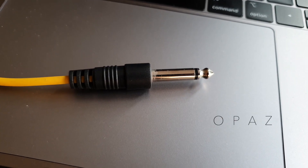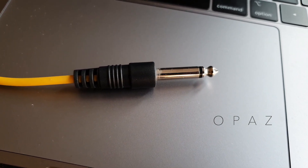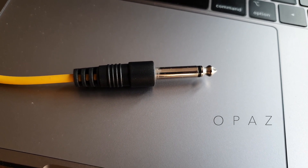Another unbalanced cable has this connector — the quarter inch jack plug. These are used on musical instruments like keyboards and electric guitars.